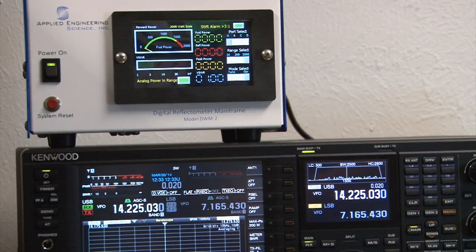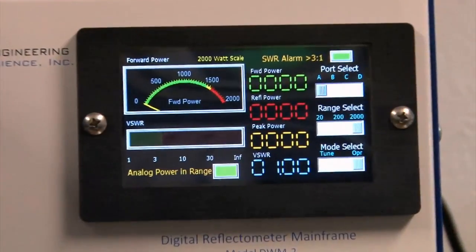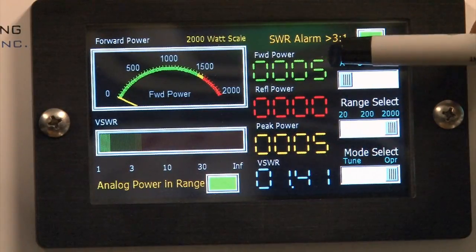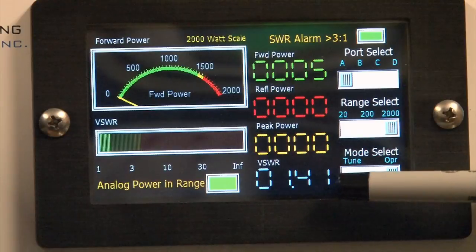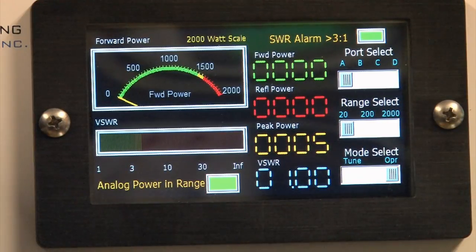Let's take a look at the DWM2 in normal operation. We've set up the radio to put out a carrier of about five watts going into an AES dummy load. Here's five watts — the gauges show five watts forward, five watts peak, and SWR 1.41. We'd really like to go down to the 20-watt scale to see more detail.